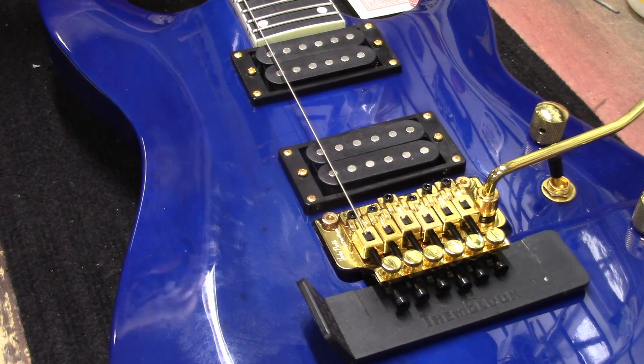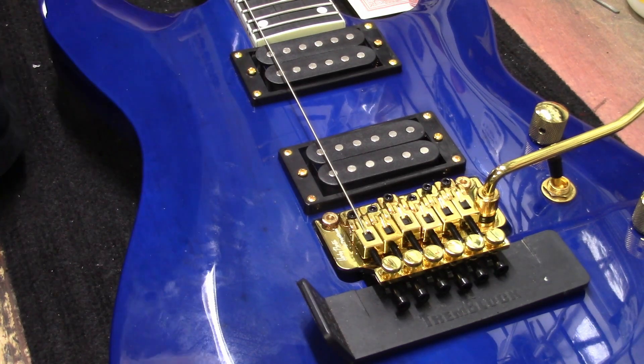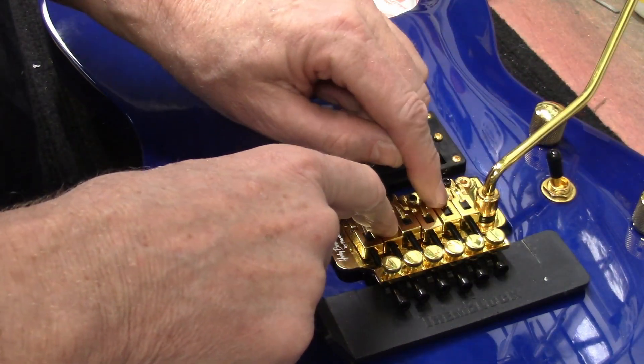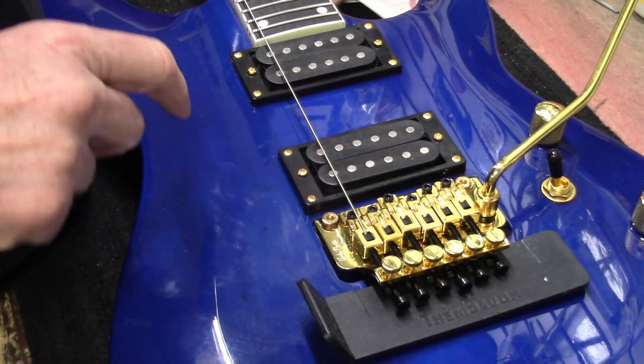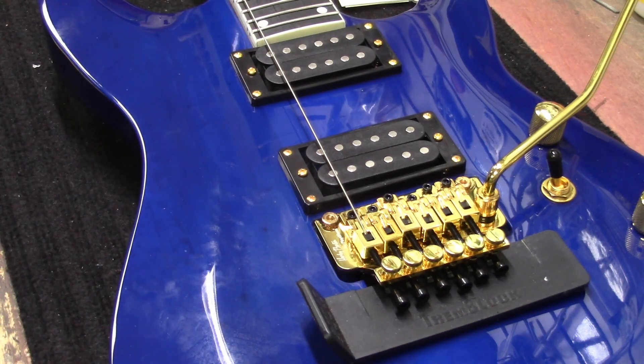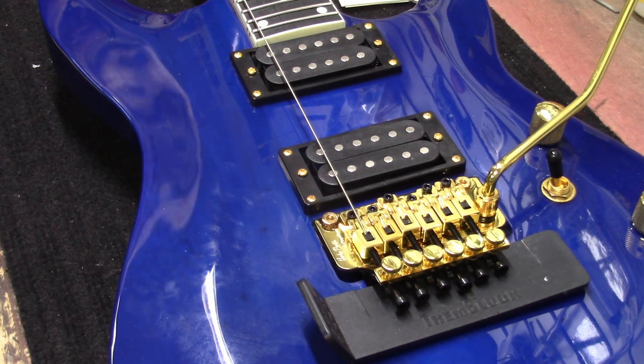I bought one of those EVH Frankies about a year ago, straight from Fender, and one string wasn't centered nicely in the saddle. All you can do is tell yourself: come on Fender, what are you doing?